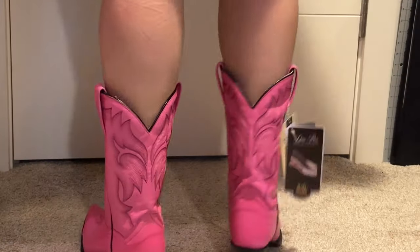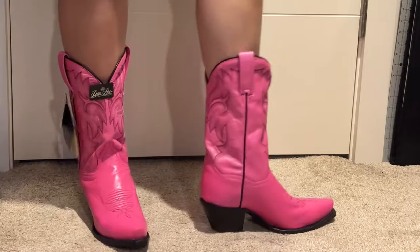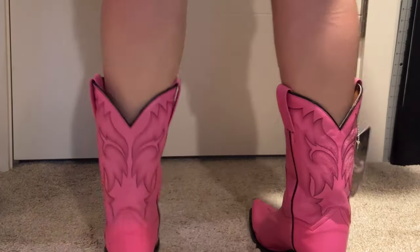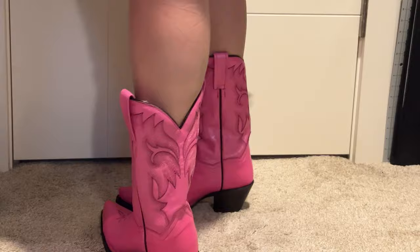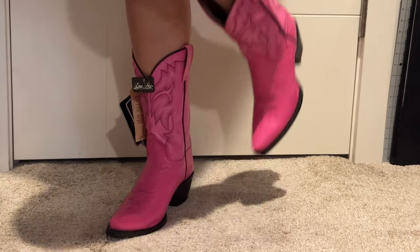These are a little bit shorter than some boots — instead of like a 13-inch tall shaft, this is more around 10 and a half, so it is a tiny bit shorter, but I think they're super cute. If you're looking for some pink boots, maybe check these out.